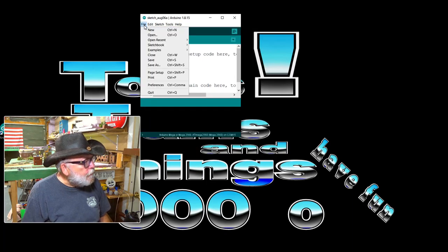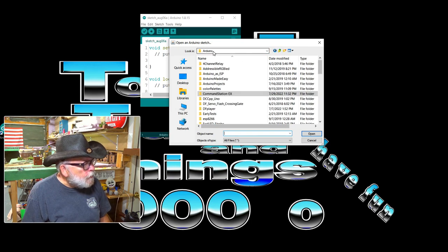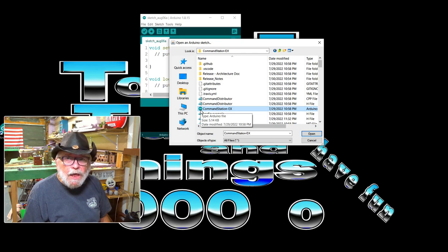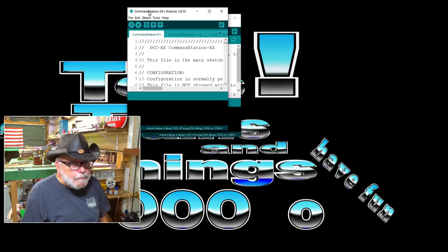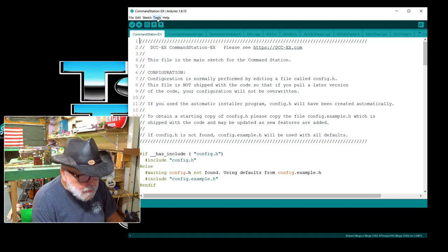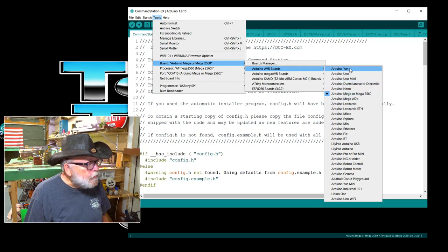Click on File and Open. You can see it's already in the folder — Command Station EX. Go inside the folder to the file 'CommandStation-EX'; it has the little Arduino infinity symbol icon. Open that up and it opens the sketch, which opens the project. We're going to hook up our command station. Make sure you identify the board as Arduino Mega 2560 — if it shows up as something else, just go over and choose it from the list.